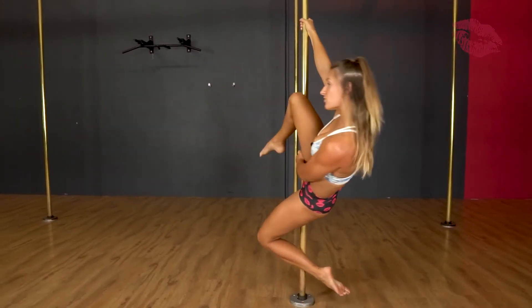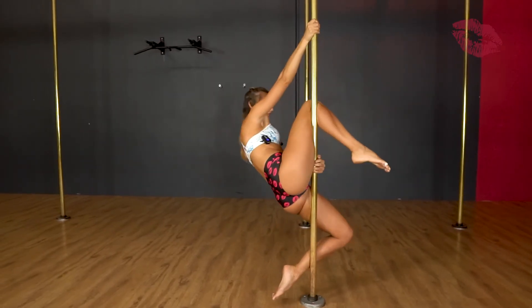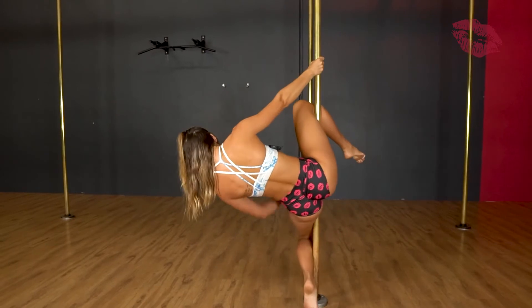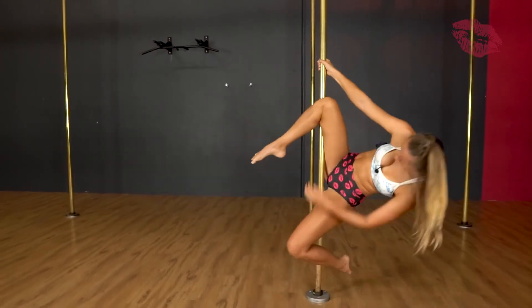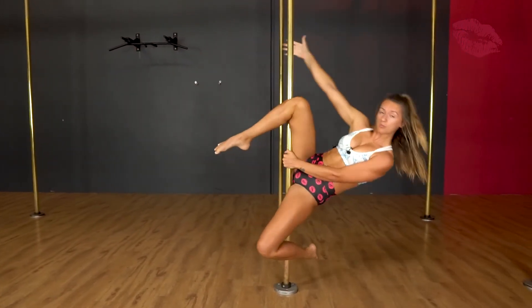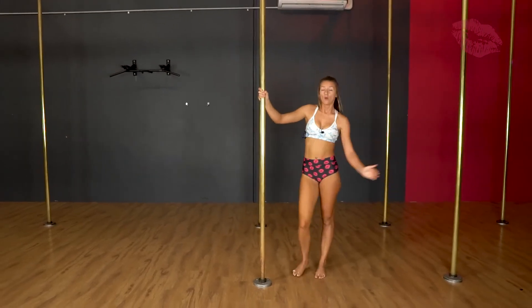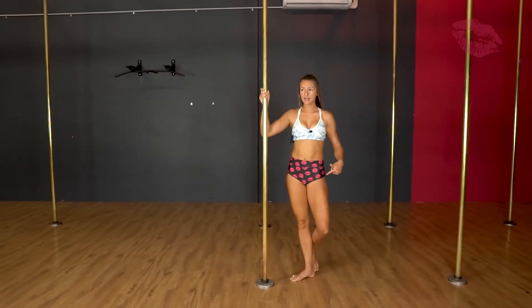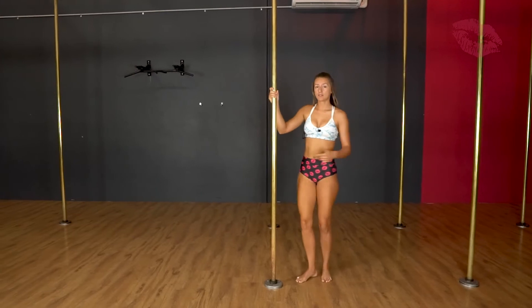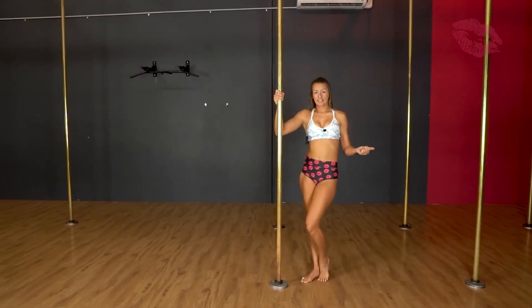From here, if you feel comfortable, you can just hold on like that, or if you want, you can bring your other arm off. The beginner variation is just to take that hand off, because it's our bottom hand that's on and our bottom leg is facing up. You are going to be turned into the pole more, so you do need a little bit more flexibility to lean back in this one.